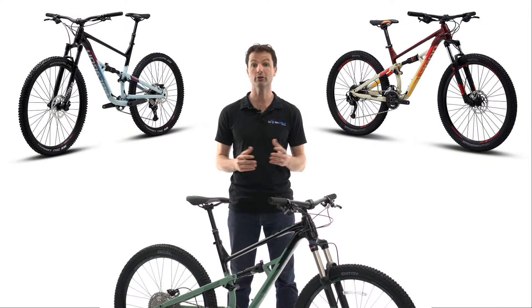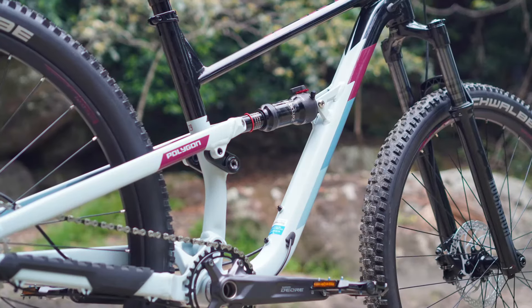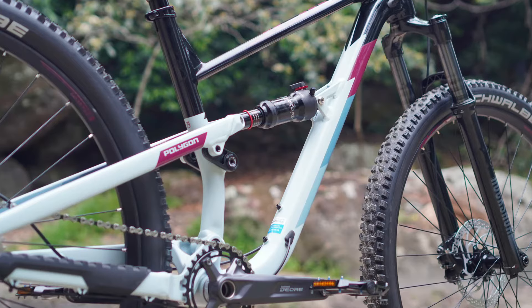Tie this all together with 120mm of front and rear travel, and you have a versatile bike that can really grow and progress with you along your mountain bike journey. And yes, due to popular demand, there is now room for a water bottle in that front triangle.